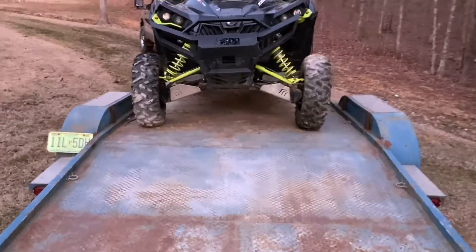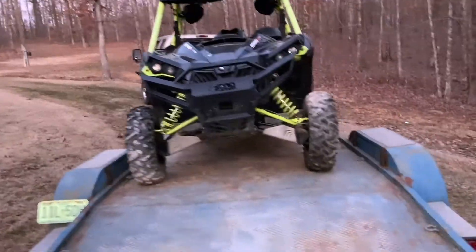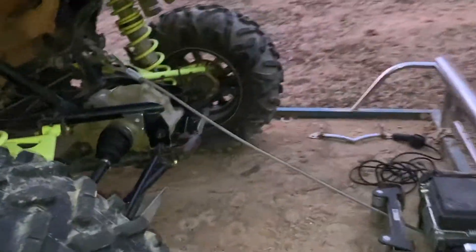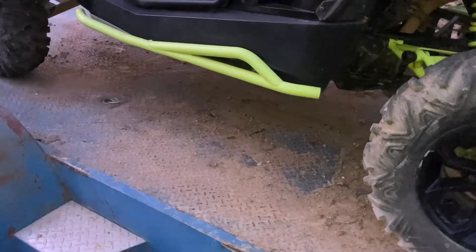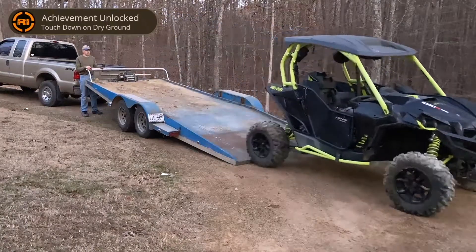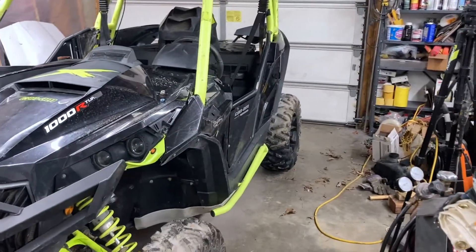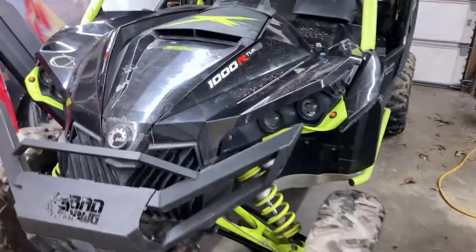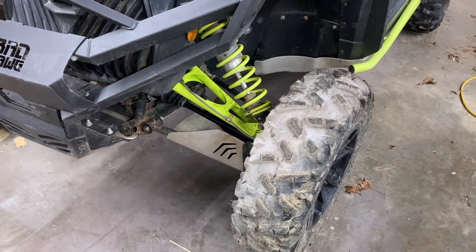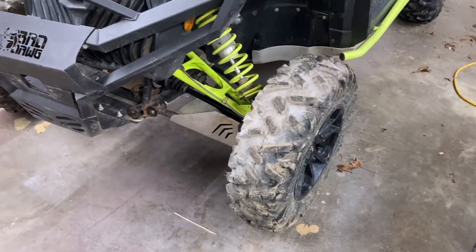We've got everything back on there — remember, nothing is tightened up, it's all just loose, so it's probably not sitting right. What I'm going to do is use a winch hooked up to this and raise the trailer up, and just let her roll off. Finally got this thing off the trailer and in the shop so I can work on it whether it's super cold outside or raining or whatever. I just got bolts stuck in there to get it rolling around, so the first thing we'll do is jack it back up, get the tire back off, and start tightening everything up.